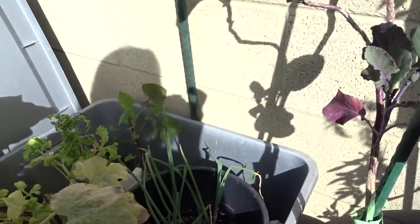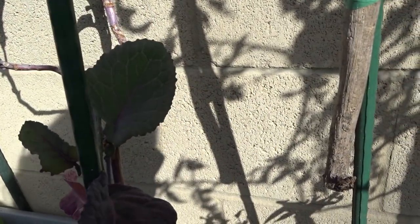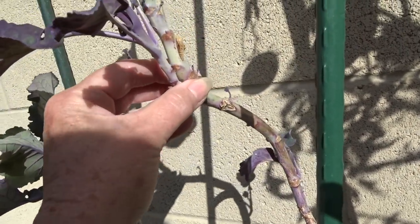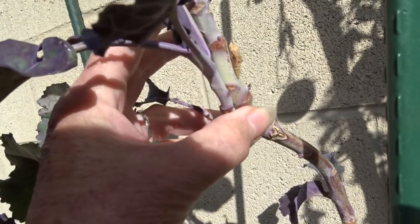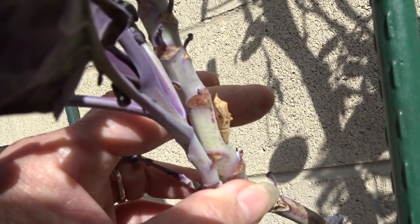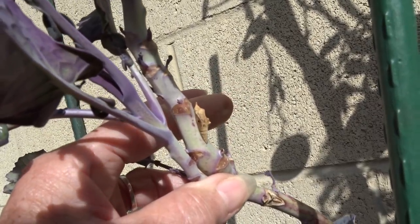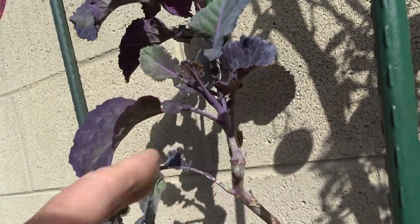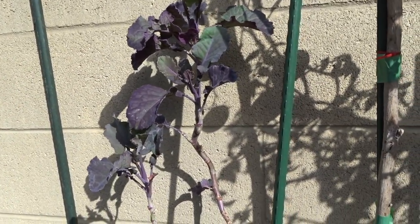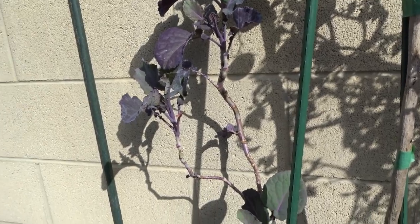I was just amazed at all this stuff going on. I found a cocoon here — look at this. Whatever damage this thing did, it's already done. Can you see it right there? Probably a cabbage moth. We don't want to knock it off — he's done his damage. And the plant looks beautiful now, so I'm going to leave that.